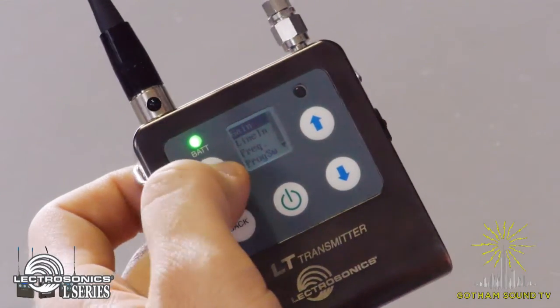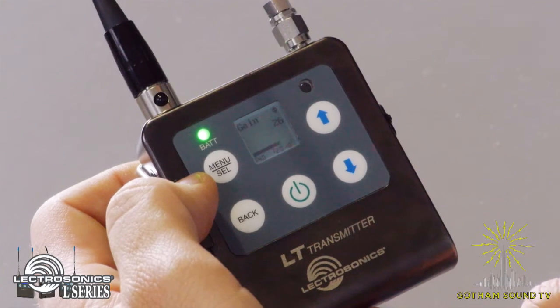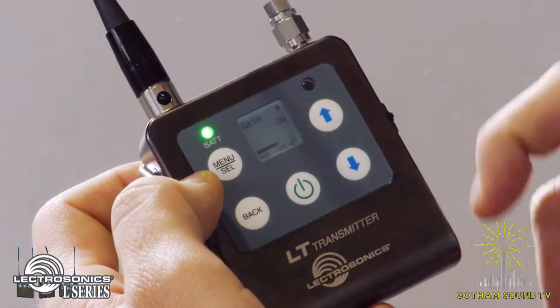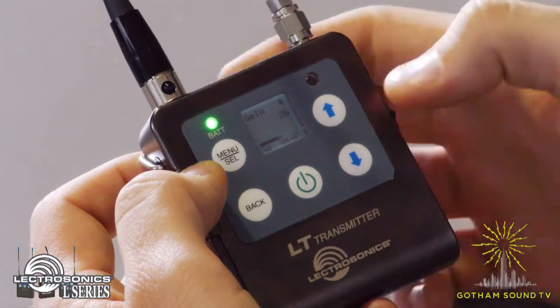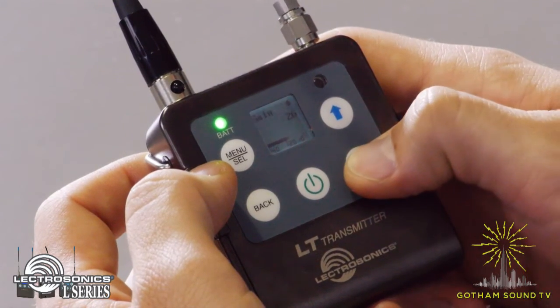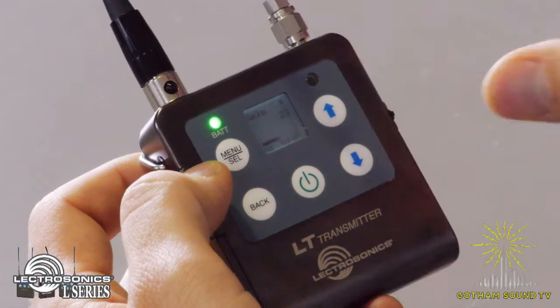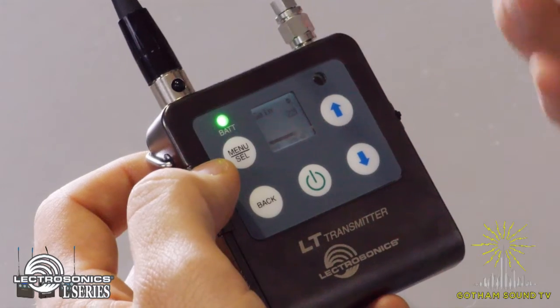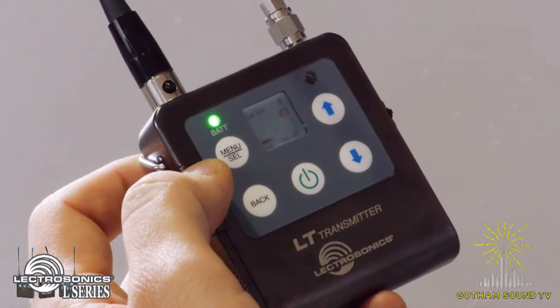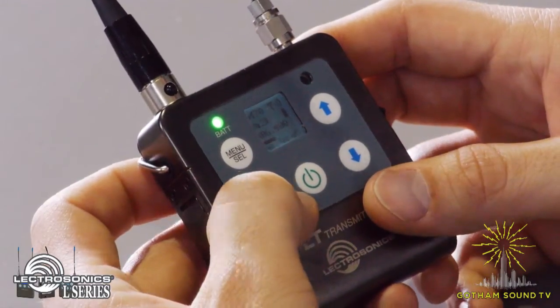Push menu again to go into the gain. You'll see meters at the bottom, and you want your levels to be right around 20. This right here is a little bit hot for this mic and for my speaking voice, so I'm going to turn it down just a little bit so that my normal voice is right around 20. That gives me enough headroom if I get really loud, but it'll still pick me up if I'm a little bit quieter. Then back out and your transmitter is all set.